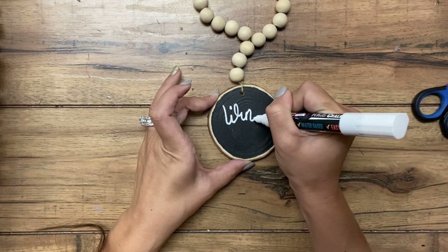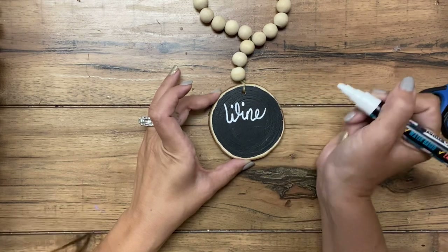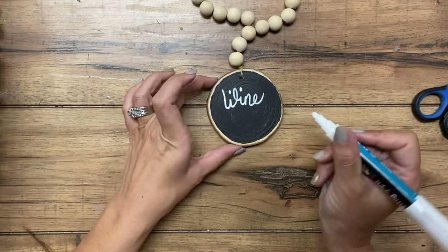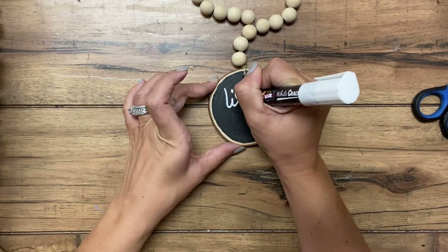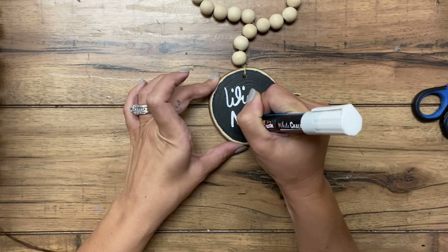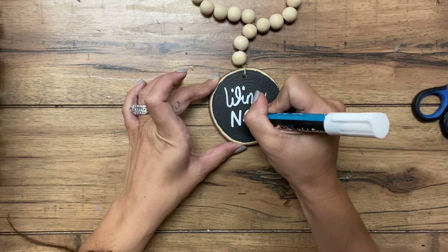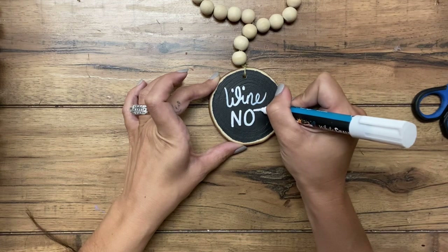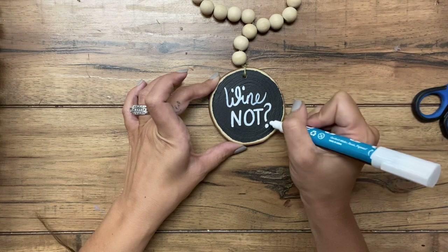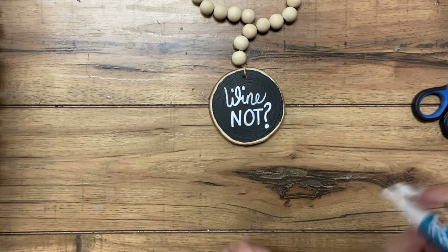There are a lot of cute phrases I've seen - one that says 'cheers y'all.' I wasn't even paying attention and I put a little dot right there. That's what happens when you talk and try to work at the same time. It's no big deal - I'll touch it up with a little black paint. If you see any areas where the white doesn't quite show up as much, you can certainly go over it. You're going to see in the finished picture that I don't have that little dot there, and I have several other examples with different phrases on them.